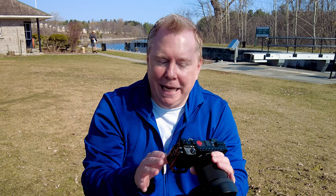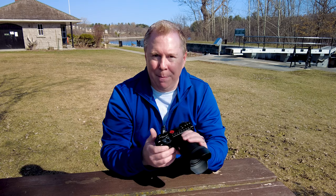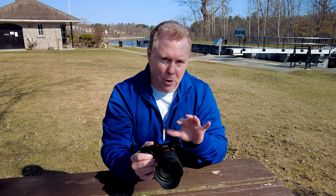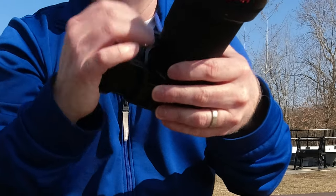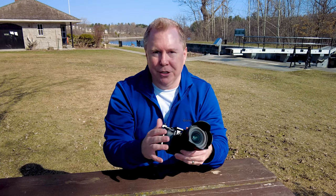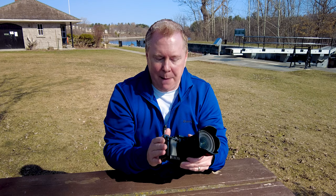So protection is probably the main reason to get a cage. Another thing people like about it is that it makes the camera a little heavier and bigger — I'll talk about the weight part later. It does make it a bit easier to hold. You can get the wooden handle, but I found it a bit too bulky. I like the small form factor of this camera, so I went with this more simplistic cage and I'm actually pretty happy with it.